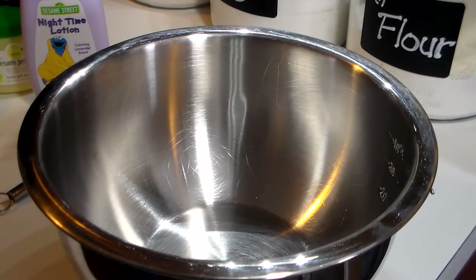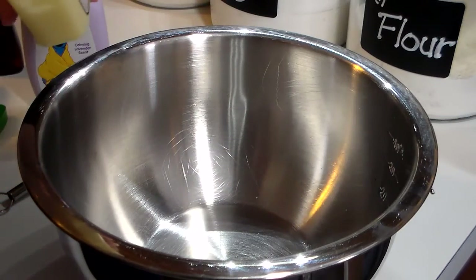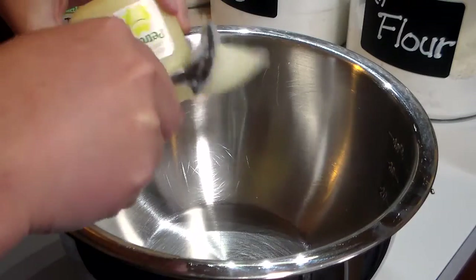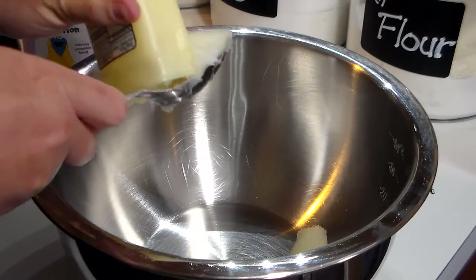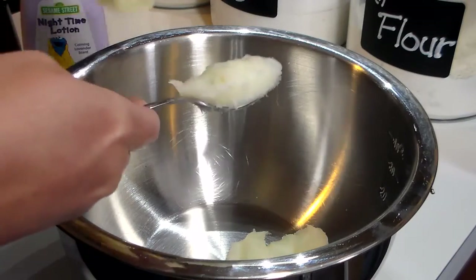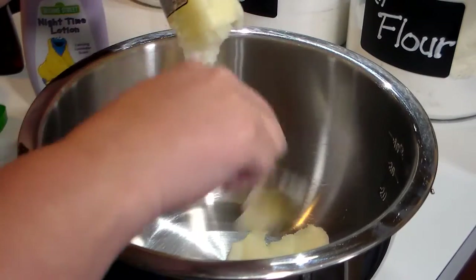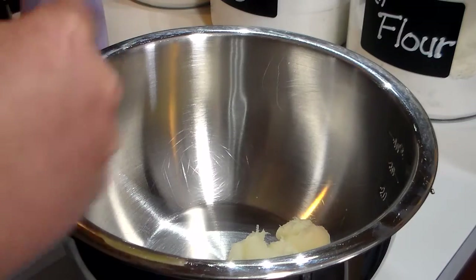The first thing you're going to do — I'm going to get a spoon to get it out — is open up your Vaseline and scoop it out into the bowl. Vaseline is awesome for dry skin and it happens to be very, very inexpensive. When I get out of the shower at night I like to rub this lotion all over my legs and my feet, especially after I shave or before I go to bed. It's very soothing and very relaxing.